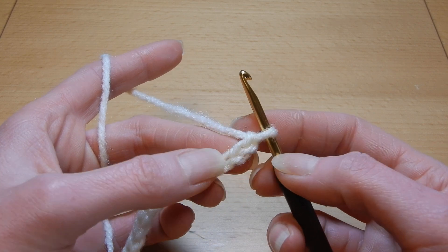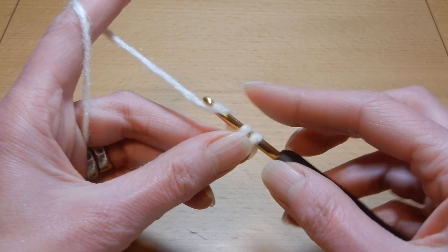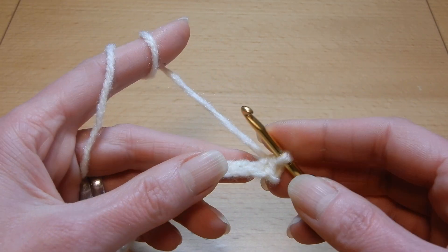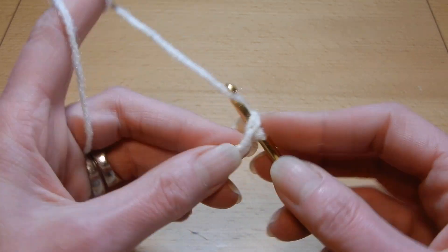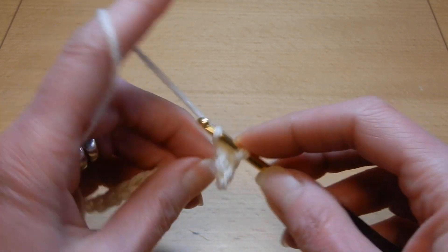We're gonna skip the first chain, and into the second chain from the hook we're gonna do a single crochet. In each chain we're gonna do a single crochet, and so on.